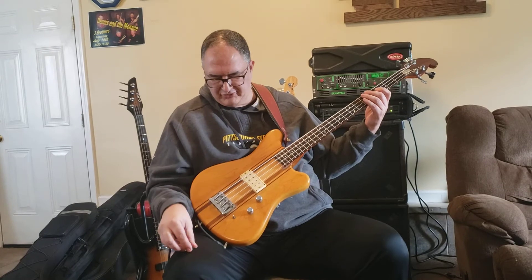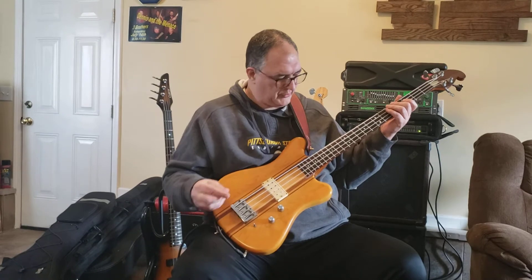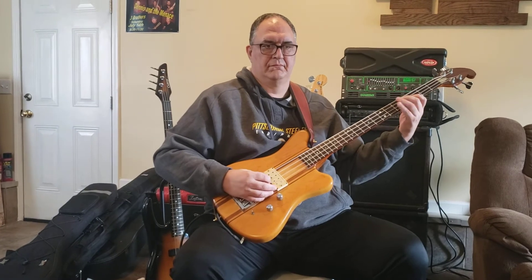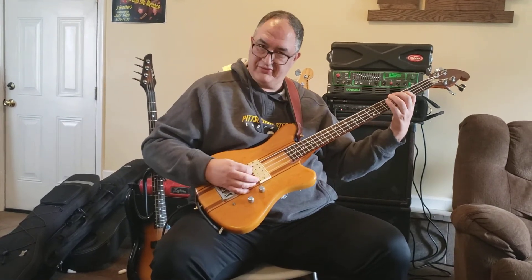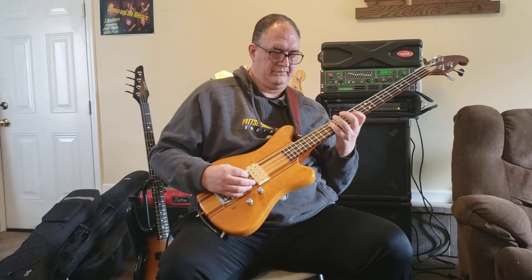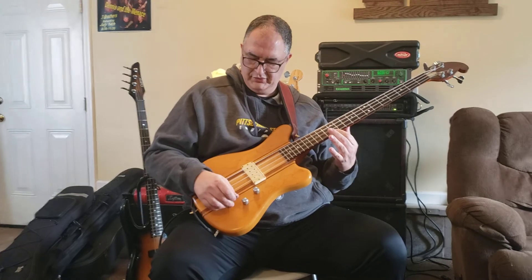And then if I were to use a pick with it, see how that sounds. This is with this little switch up. I've got the tone all the way up. [plays with pick, bright tone] Kind of bright. If I bring this guy down... [plays with pick, tone rolled back] It's kind of very aggressive that way. [continues playing] Bring it up. [plays with tone up again] And that's pretty much it.